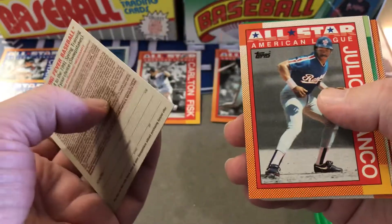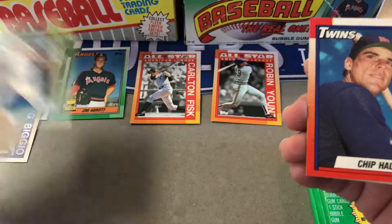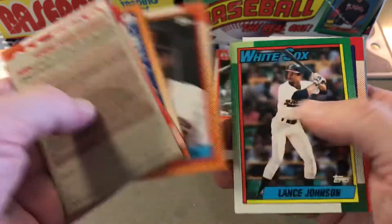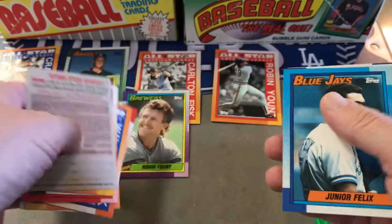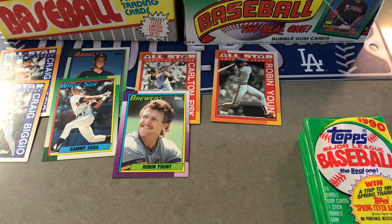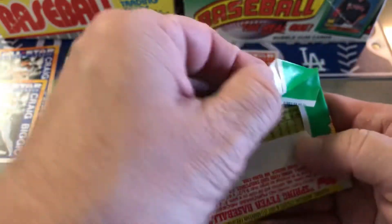There's a Sammy Sosa rookie — back then people wouldn't pass that up. Will Clark — same with Will Clark, he was big back then. Robin Yount. I mean, these look pretty good.